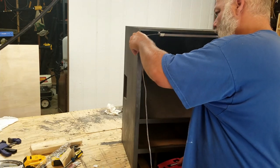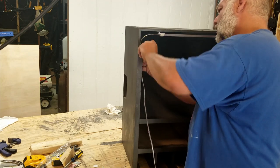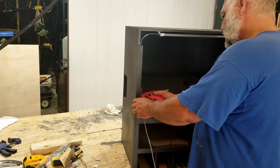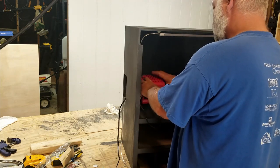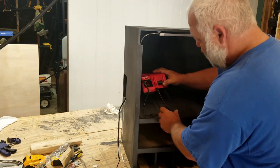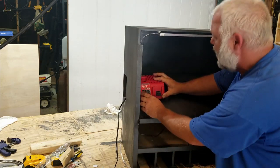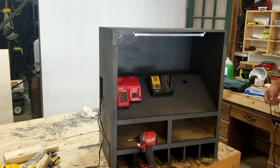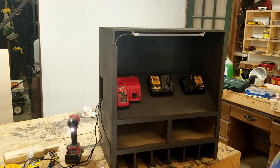We're going to start with the light, and I'm going to hot glue the cord over behind this rail just to keep it hidden. As I'm mounting these chargers, I'm drilling a hole through the angled shelf back all the way to the little opening in the back for all of my cords. That way, I can hide everything and make it look nice and neat.